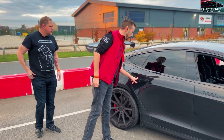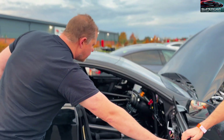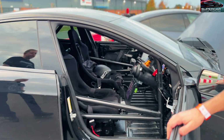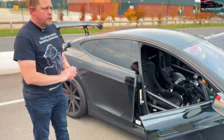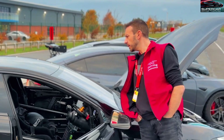Am I right in thinking there's not much in here? It's extremely empty. Can we have a little look inside? We've got a full FIA MSUK roll cage, six point harnesses, bucket seats. I've taken 400 kilos out of it. Quick release steering wheel as well.